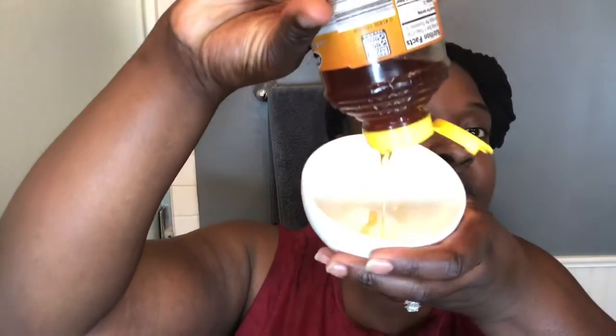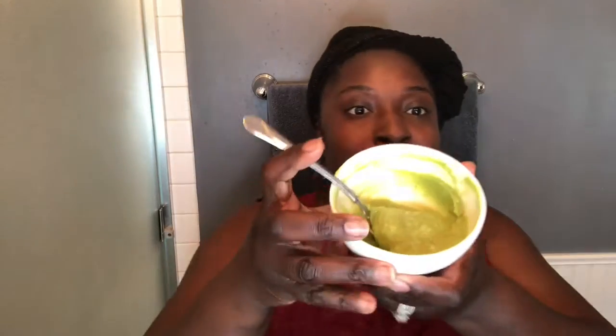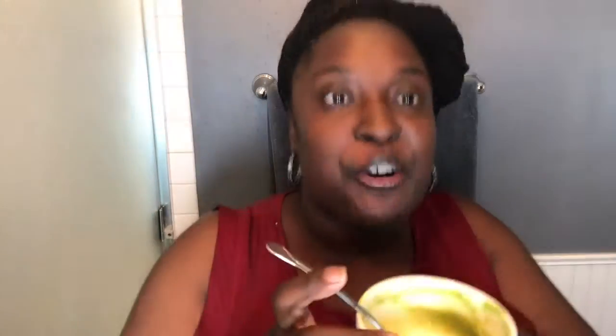Alright, so let's get into the measurements and mixing. First, I'm going to start with the honey — I already washed my bowl out. About a tablespoon of honey is good. We'll also need half of an avocado. I have my avocado and honey all mixed together now.